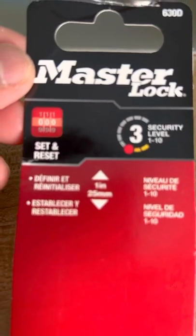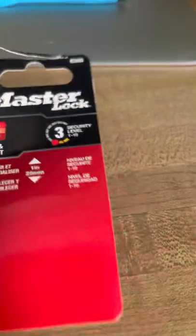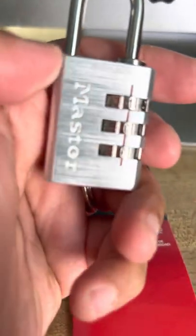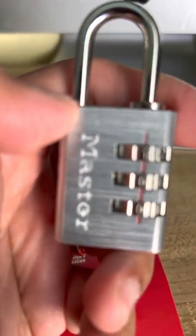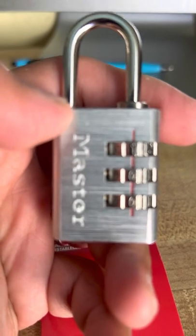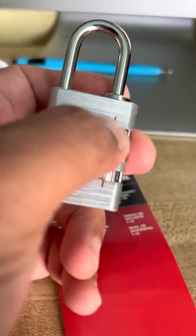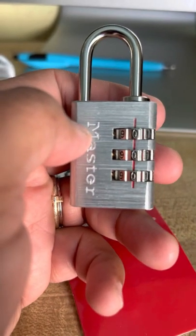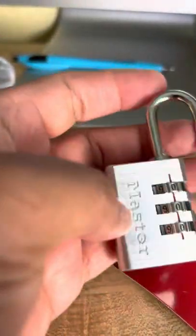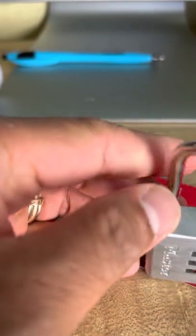When you first open it up, this type of Master Lock is set to a default of zeros. The current combination setting is zero, zero, zero, which allows you to open the lock.